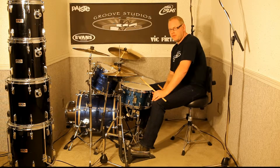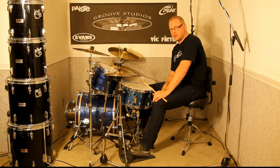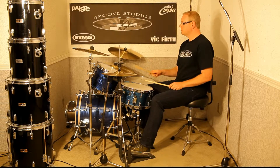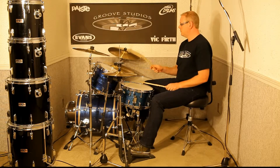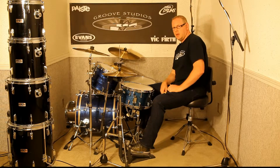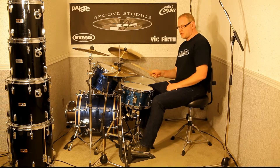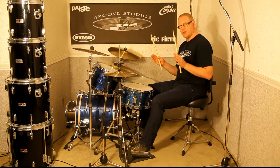The 16th note groove, when you play it with one hand, is typically played for slower tempos. Let me just play you the groove so you can hear what I'm talking about. By adding in all those extra hi-hats between the bass and snare drums, it keeps my tempo more consistent when I'm playing slower tempos.